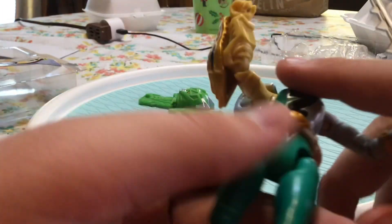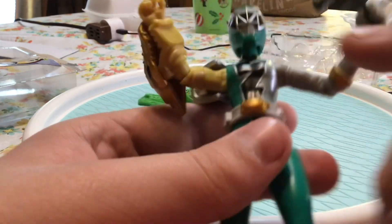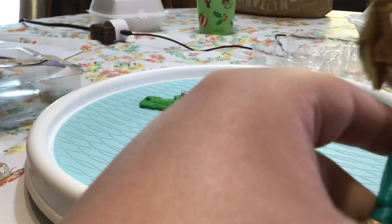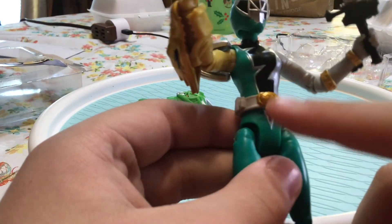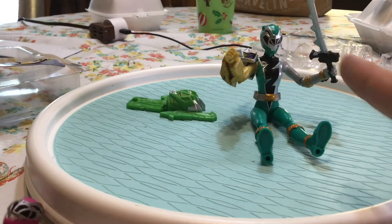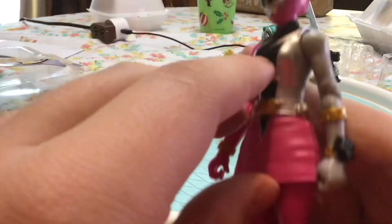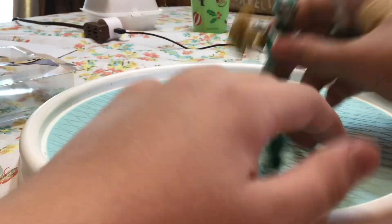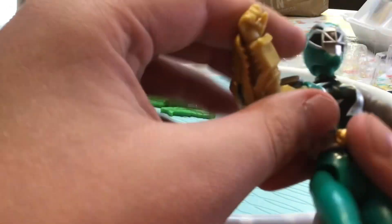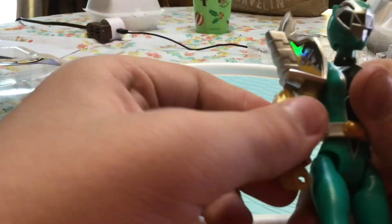Another detail I do like that they added: there's no skirt for her even though she is a girl, and the girl rangers normally have skirts. She tore hers off, whereas the Pink Ranger didn't. I think that's a really cool detail that they did, showing her without it.